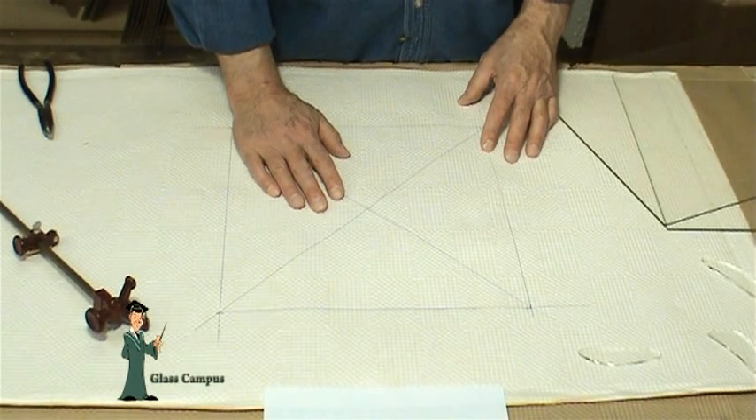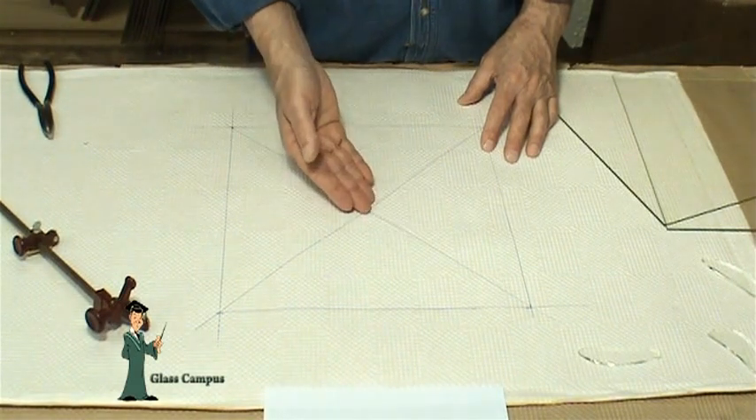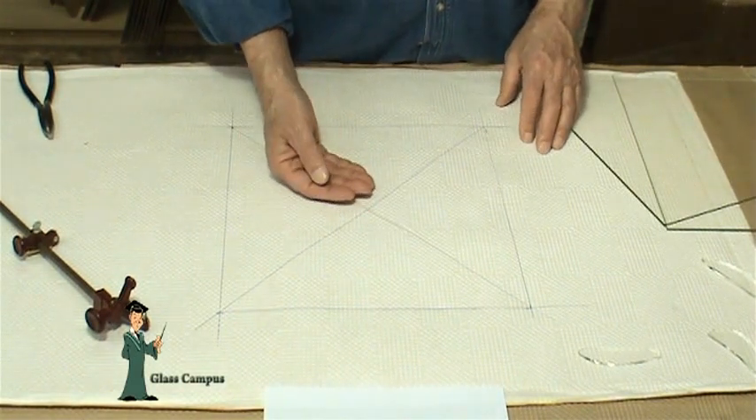It's not essential, but I prefer to draw the outline of the piece of glass being cut so I can draw an X to locate the center to position the circle cutter.